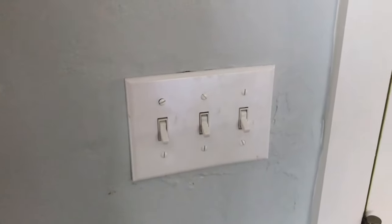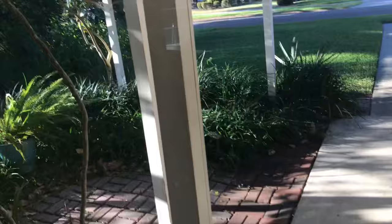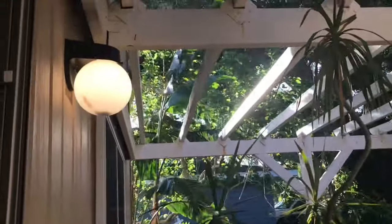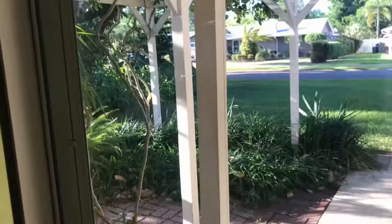We'll start off in the foyer. In the foyer, you've got three switches. The switch on the right goes to that light right there. The middle switch goes to the light out on the porch, which is right there. And the switch on the left goes to the lights upstairs. That one's burnt out, by the way.